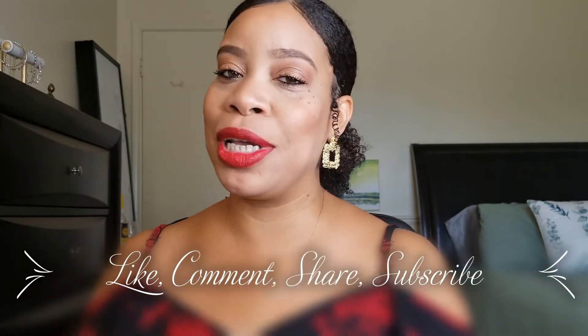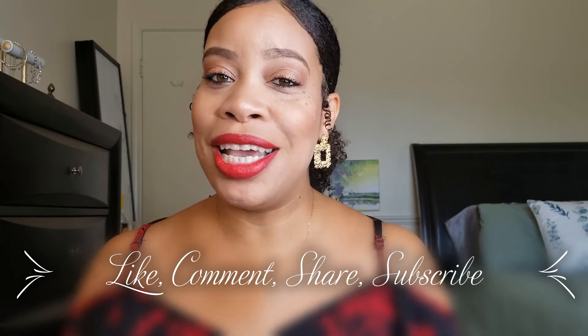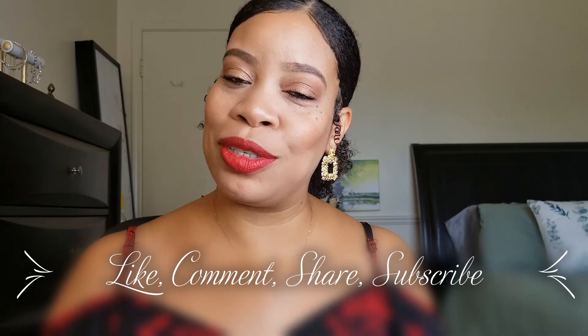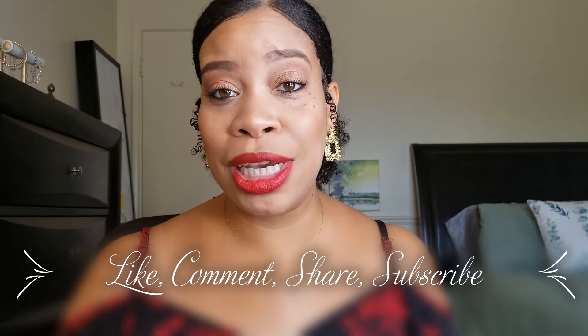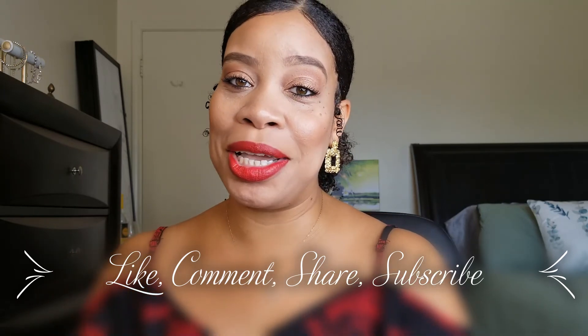Thanks for watching, guys. If you like this style and you like this video, give it a thumbs up. Share this with other people who you think may like it. Leave a comment down below and let me know what your thoughts are. And subscribe to my channel if you have not already. That's it — thanks for watching. Until next time, take care. Bye!